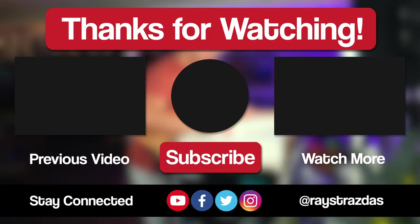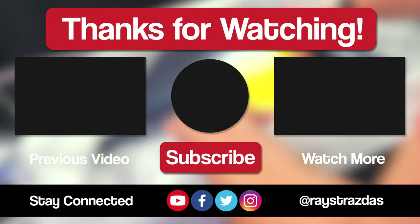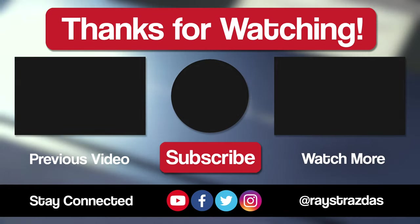Also don't forget to follow at RayStratis on Twitter and Instagram for much more. Until the next one, I will catch you guys later.